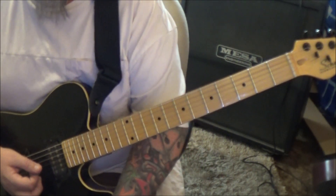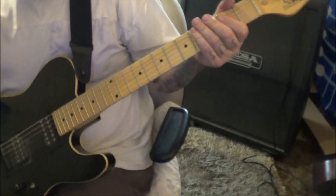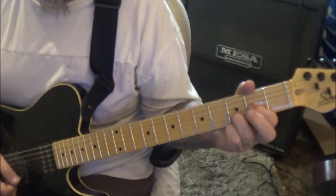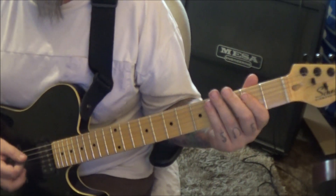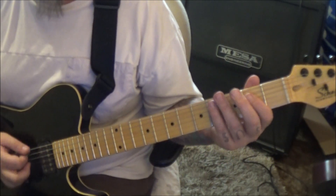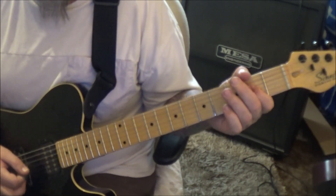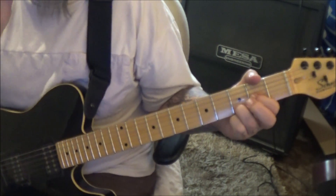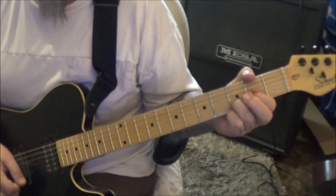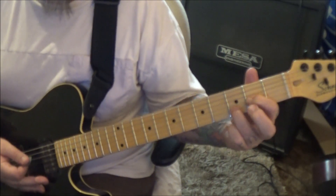Then strum it 2 times, open D, and then strum it 3 times. Section 2B at a minute 10: open 2, 2, E, A, D — drop it down, and then open 2, 3, drop down. 2 on the D and G to open. Palm mute the open E twice, then start it over. Hit the D twice, repeat it. Second time, no star — in place of that, you reverse the order: go D, A, E.